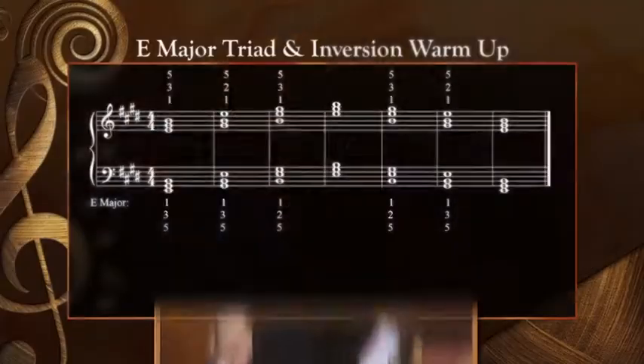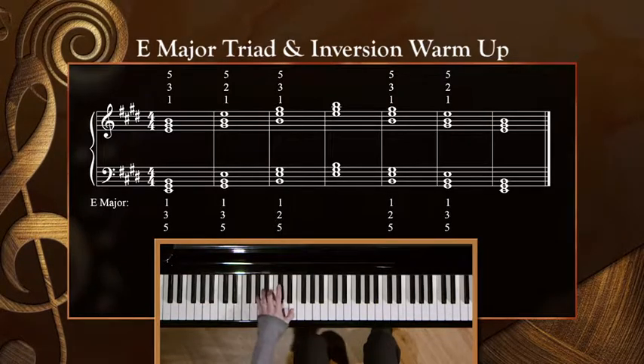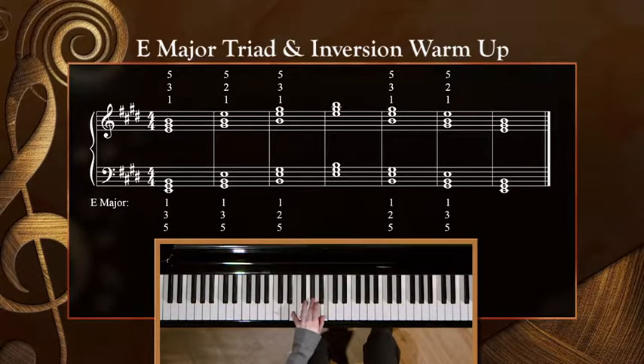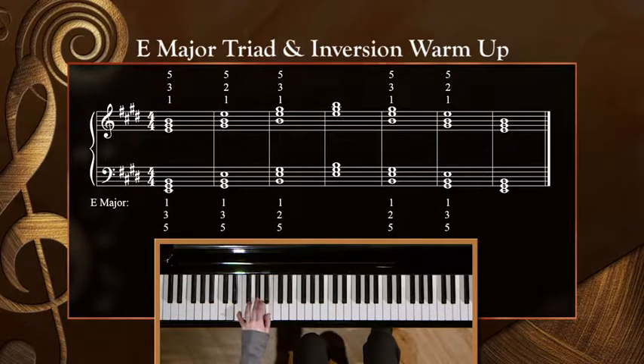Did you come up with E major? Let's try E together with the left hand only for now. One, two, here we go. I'd recommend playing D, E, and A together because they are so similar. Your hands will begin to learn the feel of each chord more easily if you group like patterns together, at least at first.